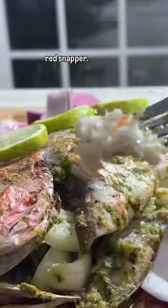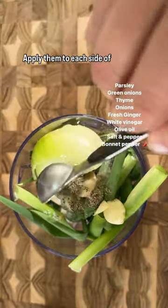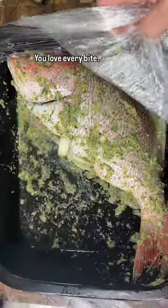Today we're baking a whole red snapper. This recipe is actually super easy — just add all your ingredients to a food processor and blend them. Apply them to each side of your fish and stuff your fish with butter and onions. Let it marinate, then bake it. You'll love every bite.